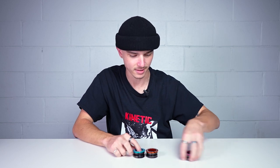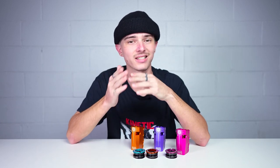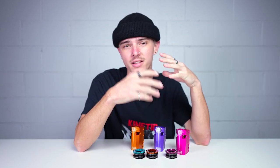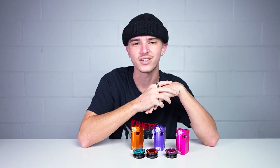First thing we're gonna be taking a look at today is some new colorways on existing products from Proto. Essentially we have the Proto Integratron headset and the Proto Sentinel SCS. The Sentinel SCS has been out for a little while, and the Integratron headset has been out for a little while too. However, in the beginning these products primarily only came in black, silver, and gold — Proto's base colors — but they slowly and surely love to push their products into some crazy color options later down the road.